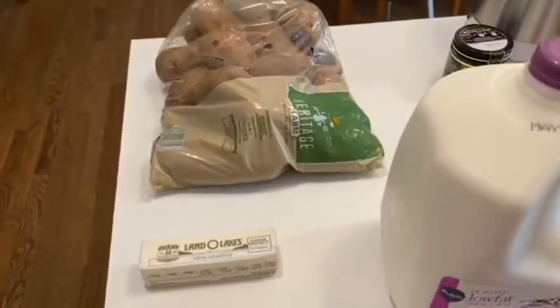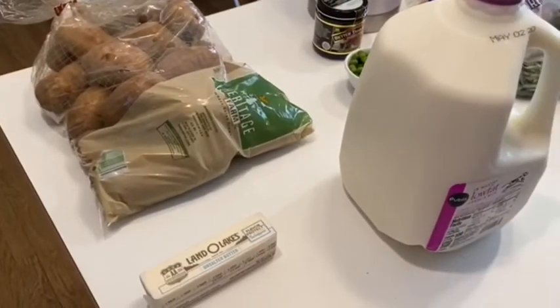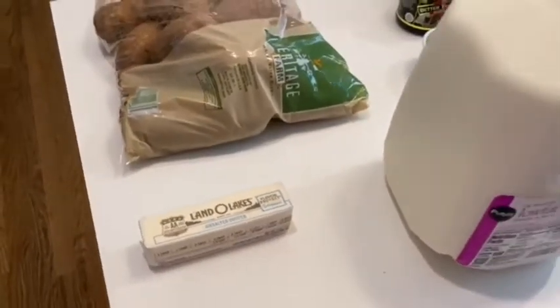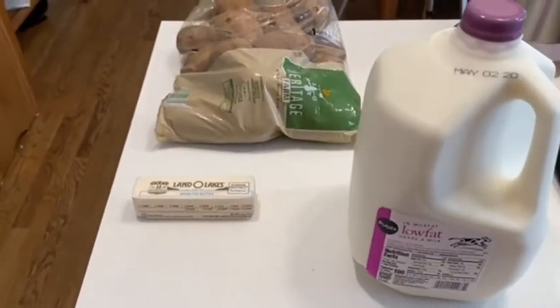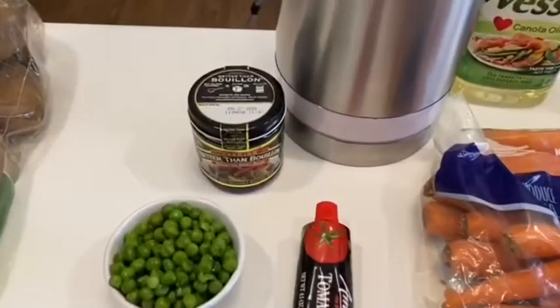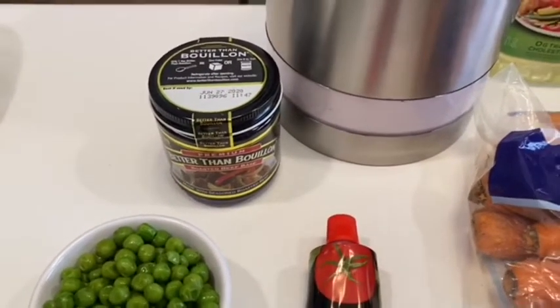For the shepherd's pie, we're going to start a little backwards. We make mashed potatoes that will top the pie. So we have potatoes, butter, and milk that we'll use for the mashed potatoes, along with some salt and pepper. Then for the shepherd's pie, I'm going to have to make some beef stock, so I'm going to use the Better Than Bouillon beef.